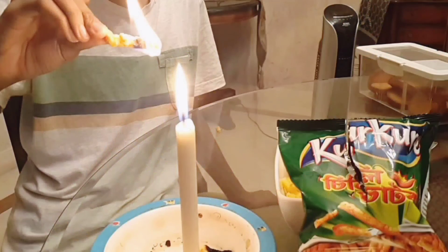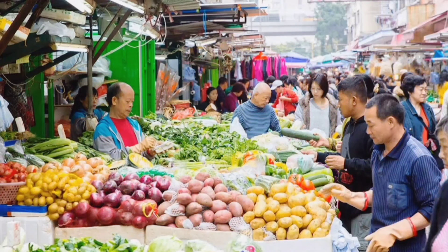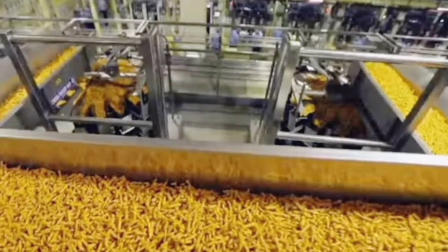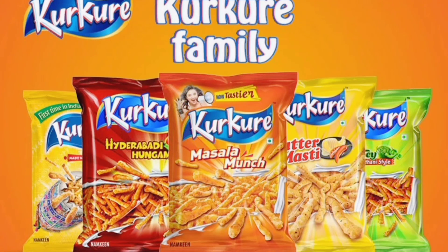So when put on fire, it will catch fire and burn like plastic. Most fried foods or foods with high fat content will burn like plastic. Any product before being released into the market has to undergo certain tests to get certified for safety standards. The Kurkure manufacturing unit undergoes regular tests from recognized national and international food health organizations, so this product does not contain plastic and it's safe.